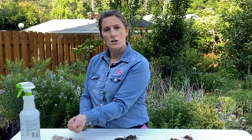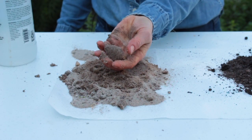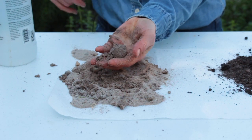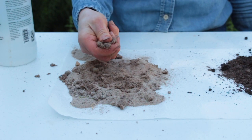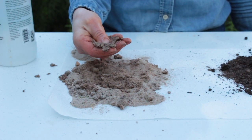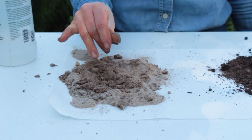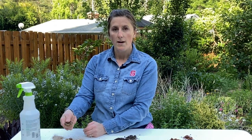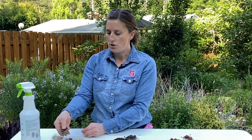Squeeze your soil sample into a ball. Does it stay in the ball? Now throw it up in the air — it kind of falls apart, doesn't it? The next thing we're going to do is try to make that ribbon. Take your sample and use your thumb to push it over your pointer finger. Does that stay together? No, it just falls apart. That's what sand does — it just falls apart when you try to make a ribbon out of it.